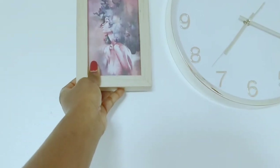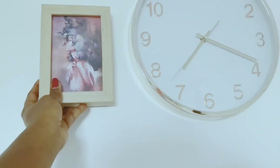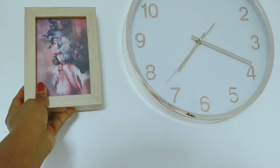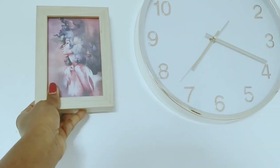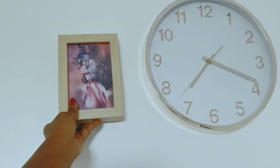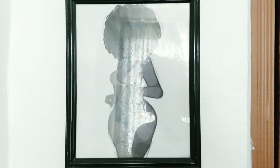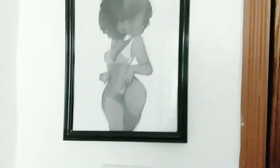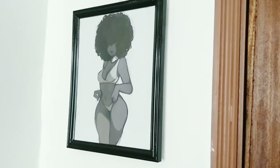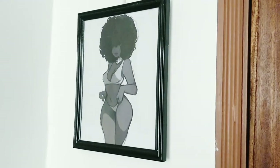I'm debating painting this black. I think it will look really nice next to the rose gold clock. I'm not so sure I still like it as it is. As in the last video that I didn't show you the end — where I ended up hanging these wall hangings. And yeah, that's one.